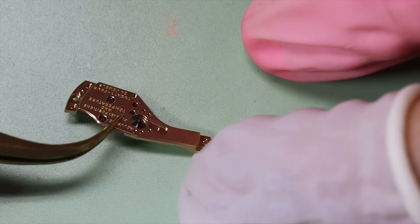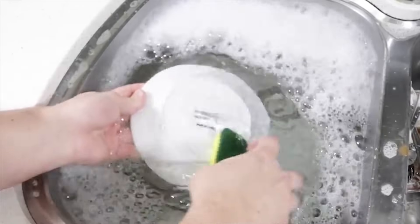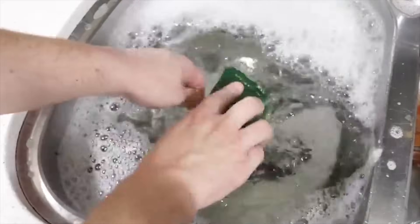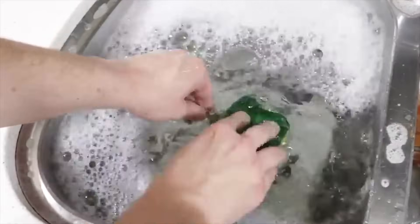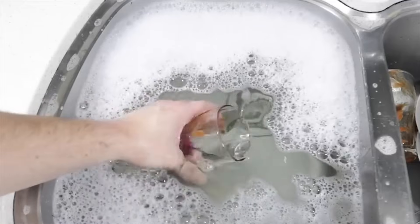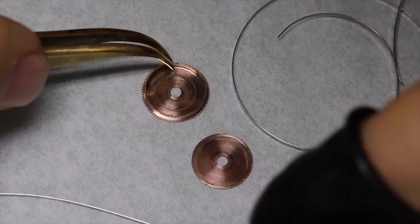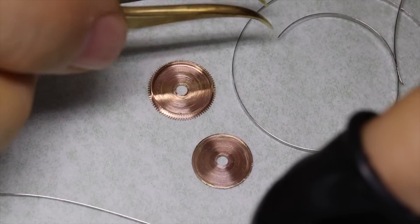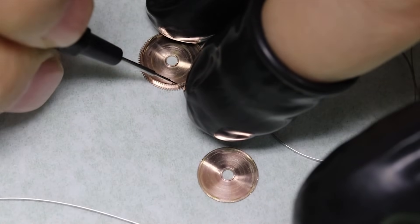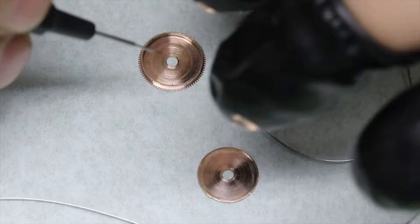All right, then we can get everything cleaned. All the parts are back from cleaning. The first thing we need to do is put the mainspring back into the barrel, so I'm going to put some braking grease along the walls of the barrel.